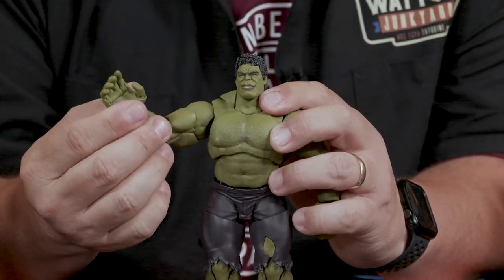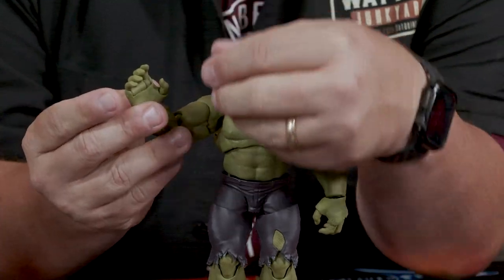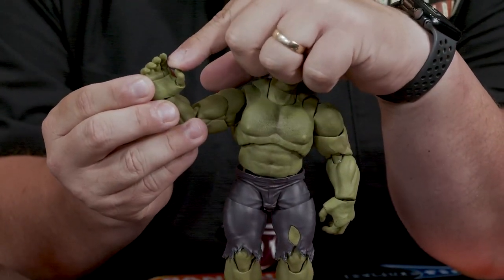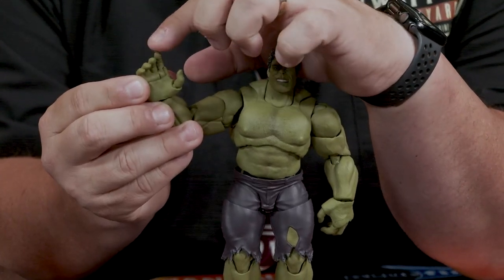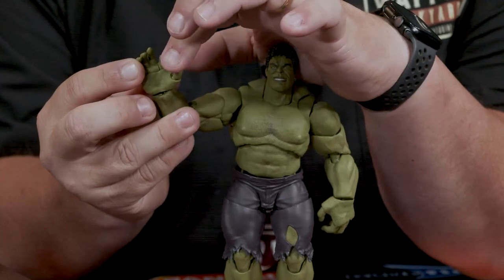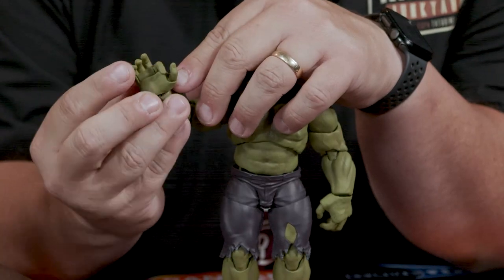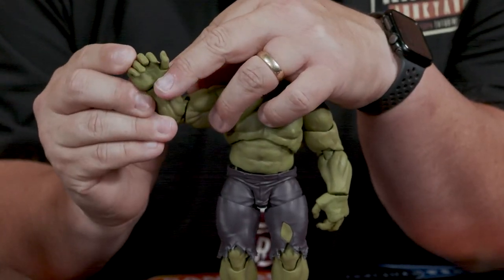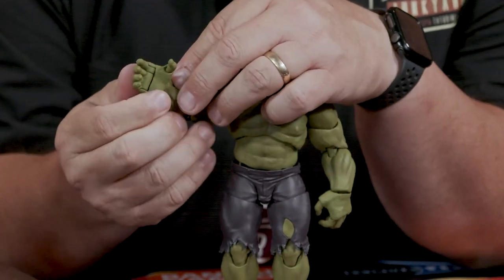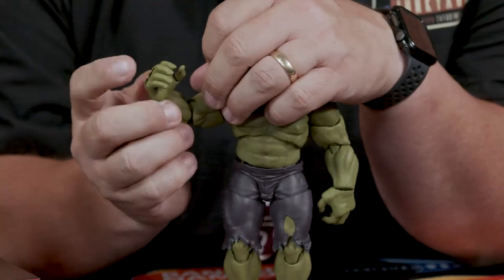Putting on the hands that have actual finger articulation — the thumb itself has its own articulation, the pointer finger has its own articulation at a single point where it meets the palm. The last three fingers are all one piece and they articulate as well. So it would be really easy to grasp onto, say, a puny god or something like that and toss them about.